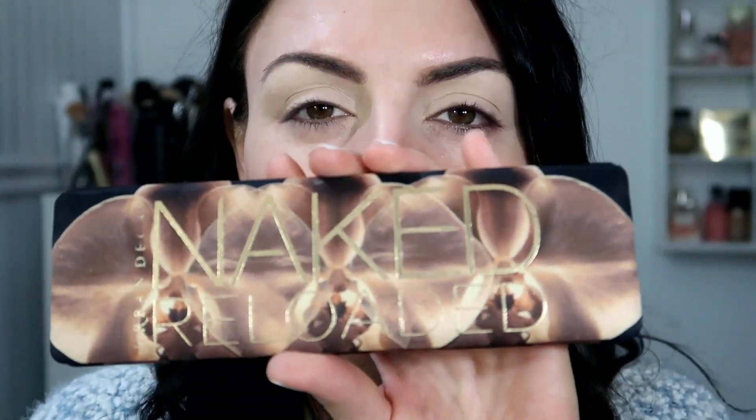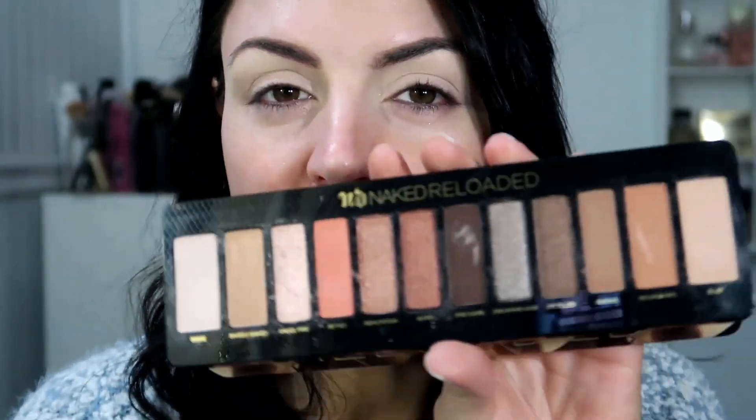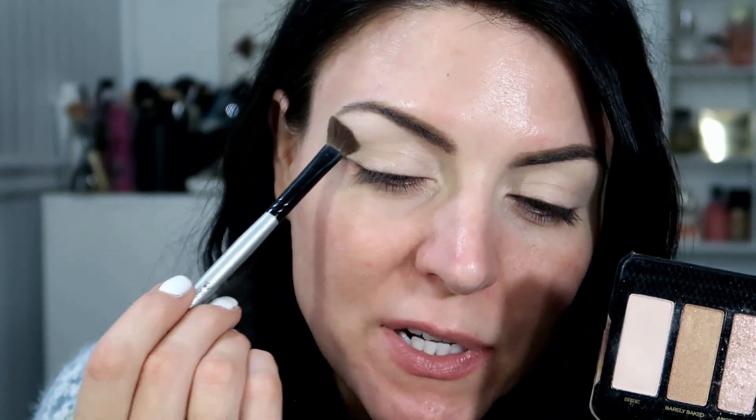I'm using the Naked Reloaded palette. I love this so much — I've been using it pretty much every day. Really beautiful shades, kind of warm neutral shades in here. I like that it has a few matte shades and then a few shimmer shades. I prefer more matte shades than shimmer because when you start putting shimmer on my eyes, it just kind of all blends together.